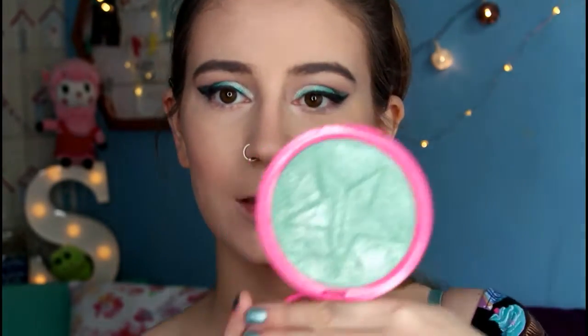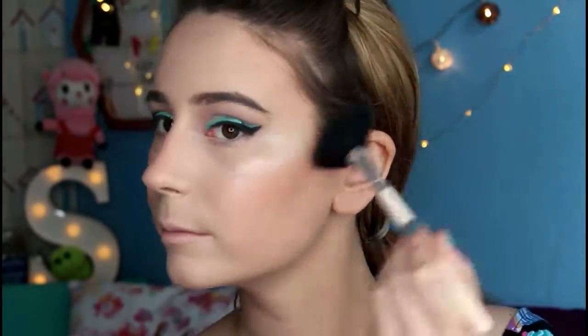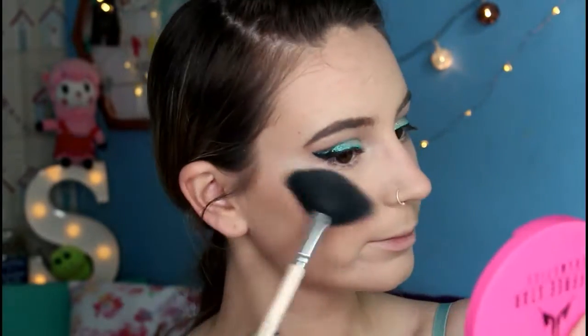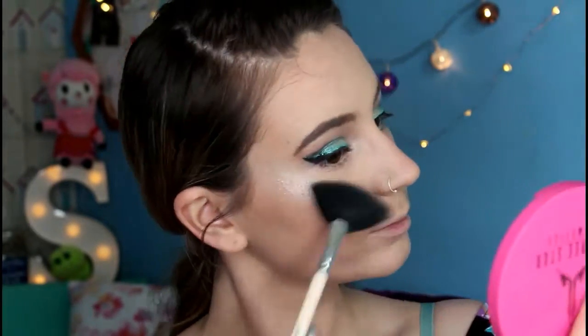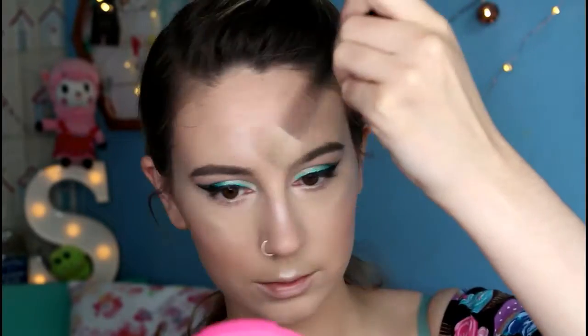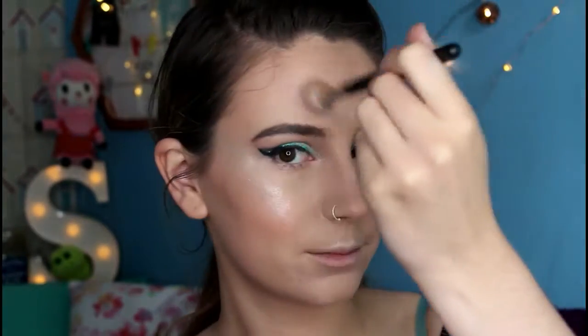Now for my favourite part — highlight. I'm using my Jeffree Star Skin Frost in Mint Condition on my cheekbones with the Vintage Cosmetics Company fan brush. I'm also taking it down my nose and over my cupid's bow, then I switched to a Morphe brush and used a different highlighter on my forehead.